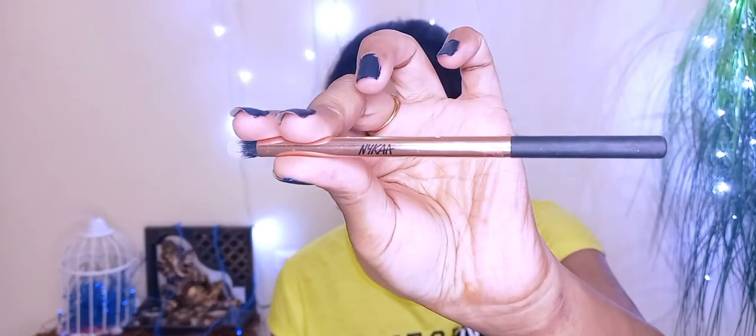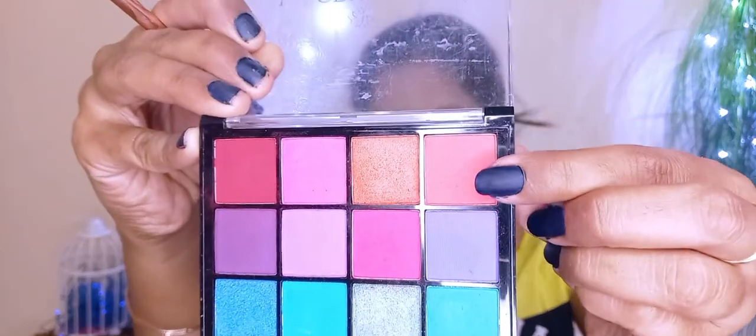I have set all the cream products with Maybelline's Fit Me Compact in shade 220, using it as a loose powder. I have used it with a small blending brush, and it blends very well. I used it on some crease line areas as well.